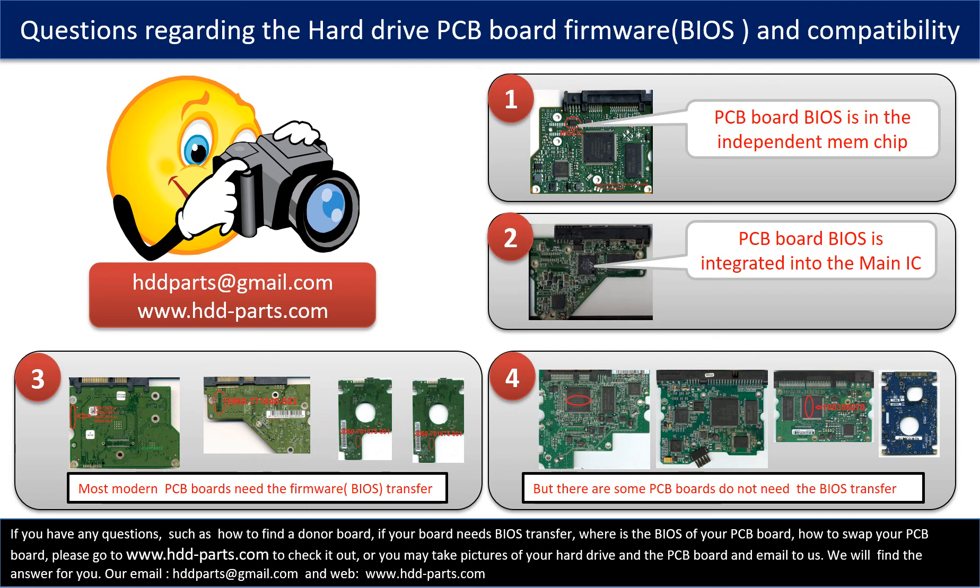If you have any questions — such as how to find a donor board, whether your board needs a BIOS transfer, where the BIOS of your PCB board is located, or how to swap your PCB board — please go to www.hdd-parts.com to check it out. Or, you may take pictures of your hard drive and the PCB board and email them to us. We will give you the correct answer.